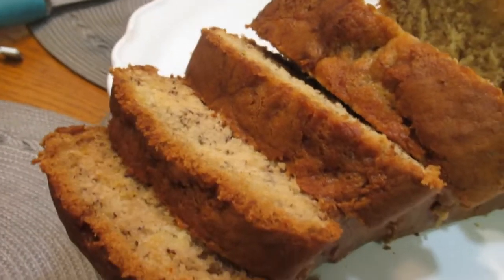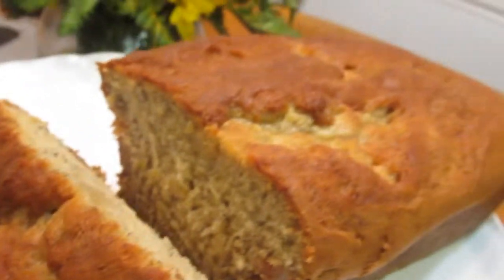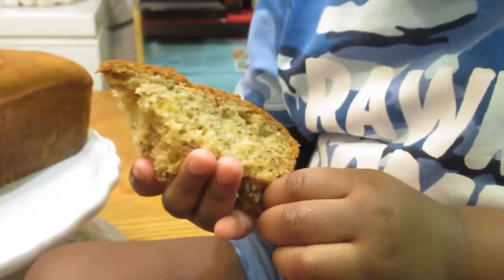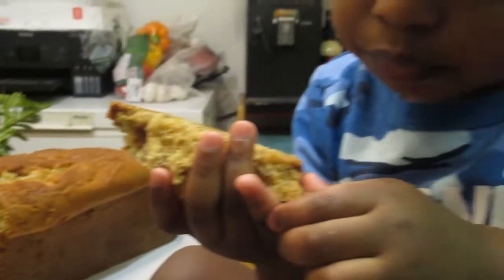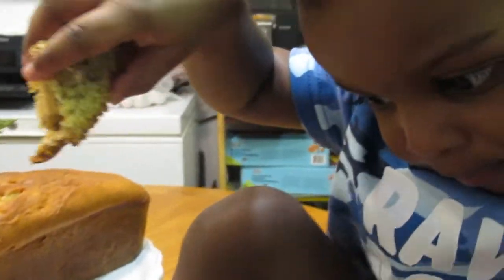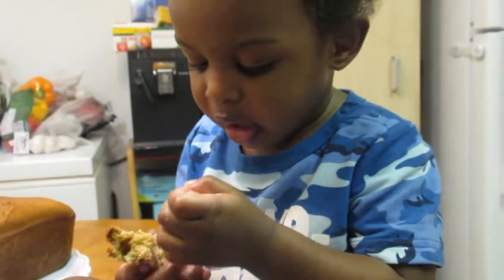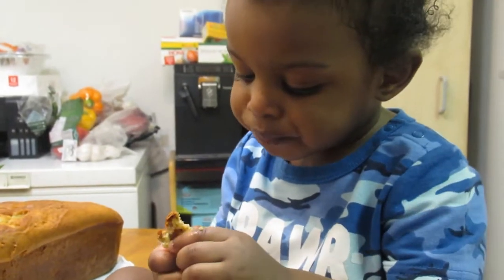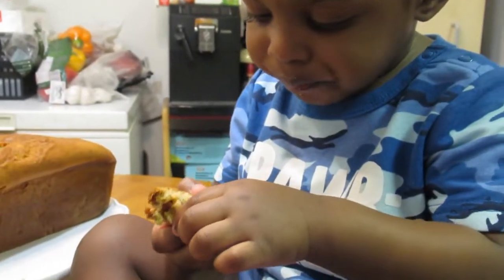This is it, guys — our banana pineapple loaf is ready to eat! It looks so delicious. Jackson, what do you think? He loves it — delicious! If you like this video, please subscribe, comment, and like. We'll see you next time, bye!